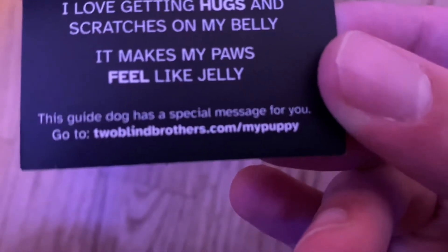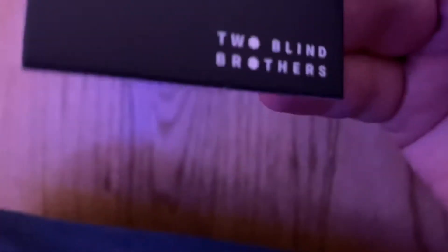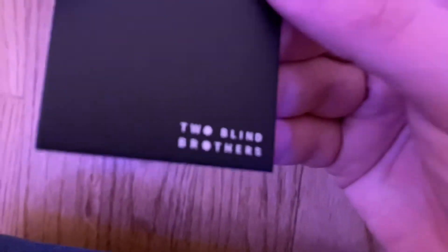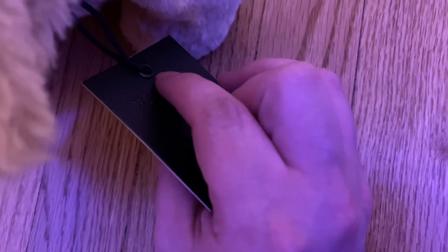And it says this guide dog has a special message for you — go to twoblindbrothers.com/mypuppy. Then on the back it says 'Two Blind Brothers' again, and in braille right here it says 'Guider' in uncontracted grade one braille. I'll get a close-up of it.